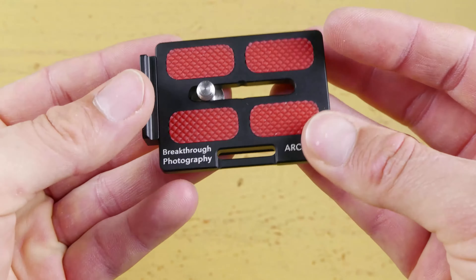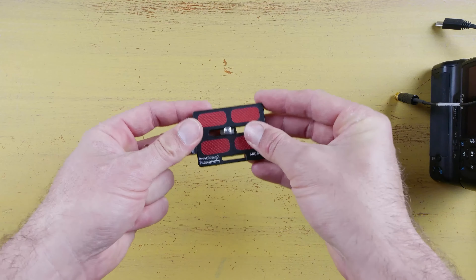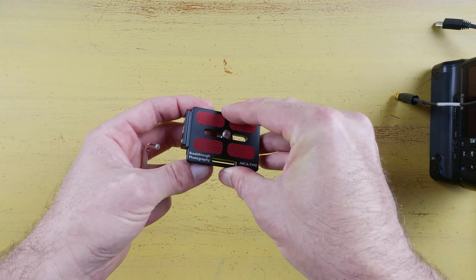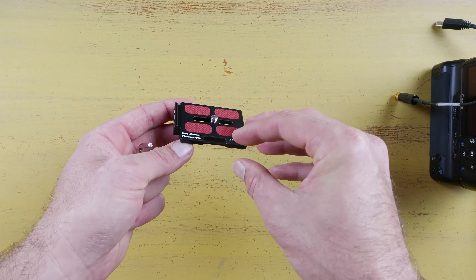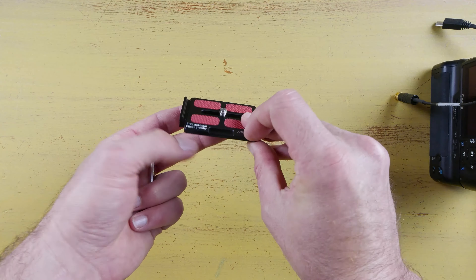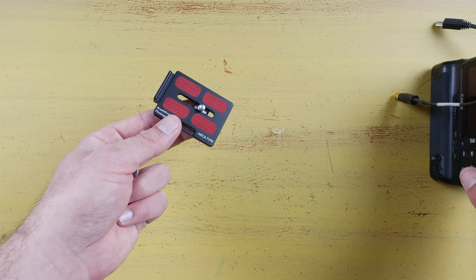It's also got a nice little hoop right here, so if you have a hand grip for your camera, you can actually work this into your hand grip as part of the bottom mounting plate. So if you want to use this instead of the plate that comes with your hand grip and have a built-in quick-release plate, you can do that pretty easily with this little extra hoop, which makes it really handy.